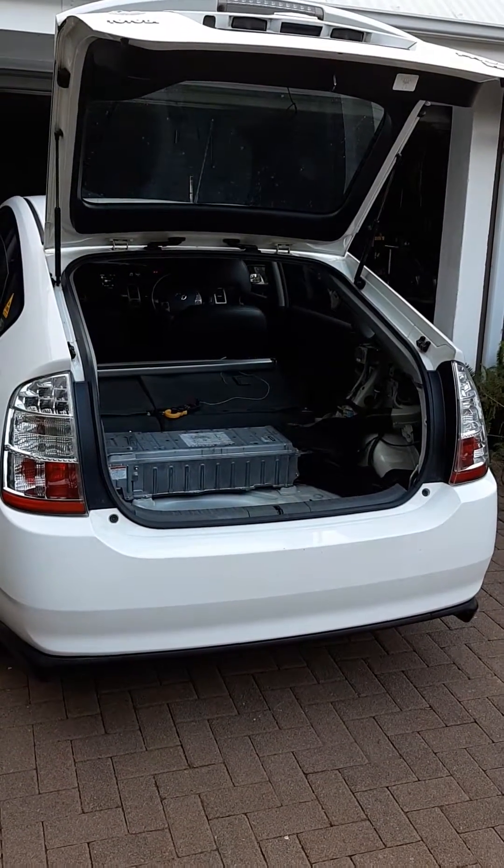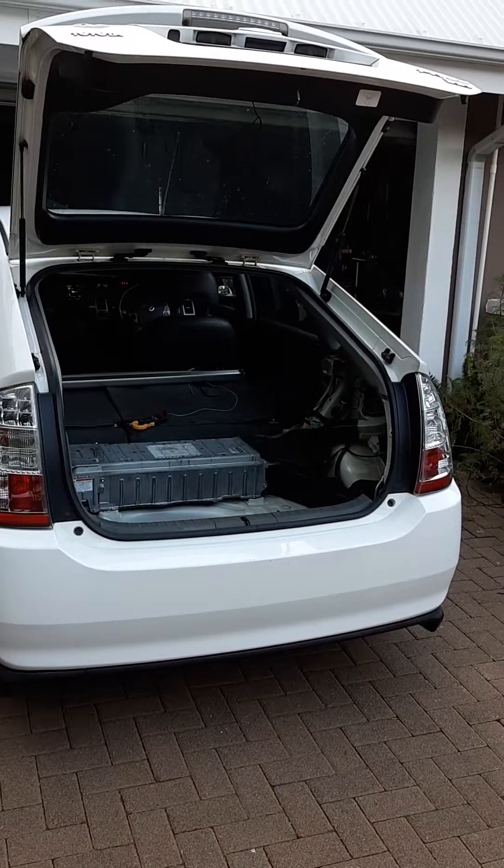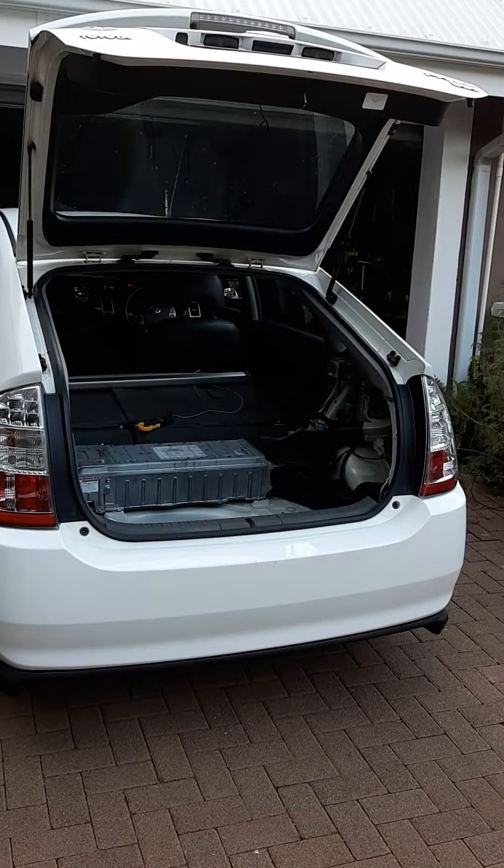Hi guys, this is Mario from Prokey Solar. I've got a Prius 2, year 2007 model with 252,000 kilometers on the clock.